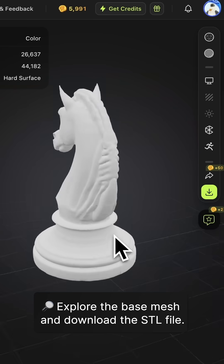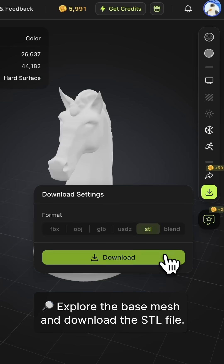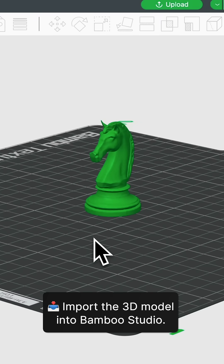Step 4: Explore the base mesh and download the STL file. Step 5: Import the 3D model into Bambu Studio.